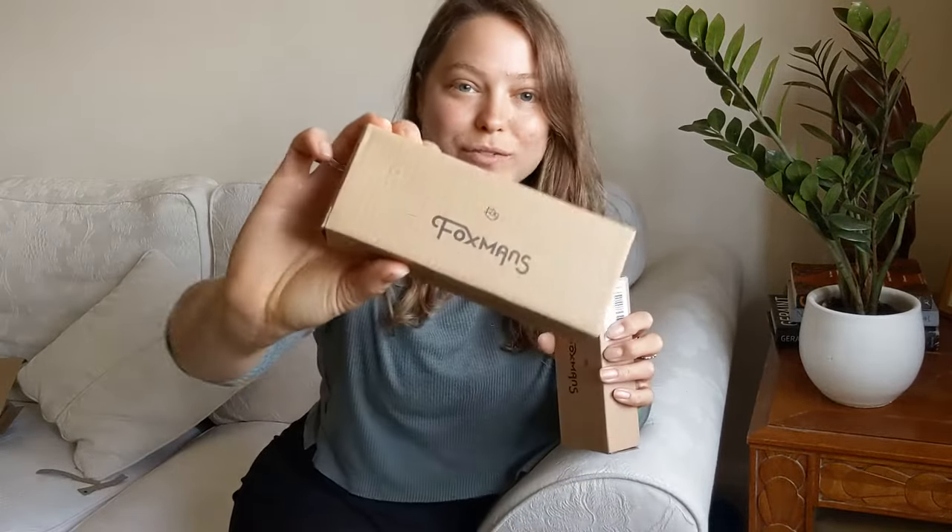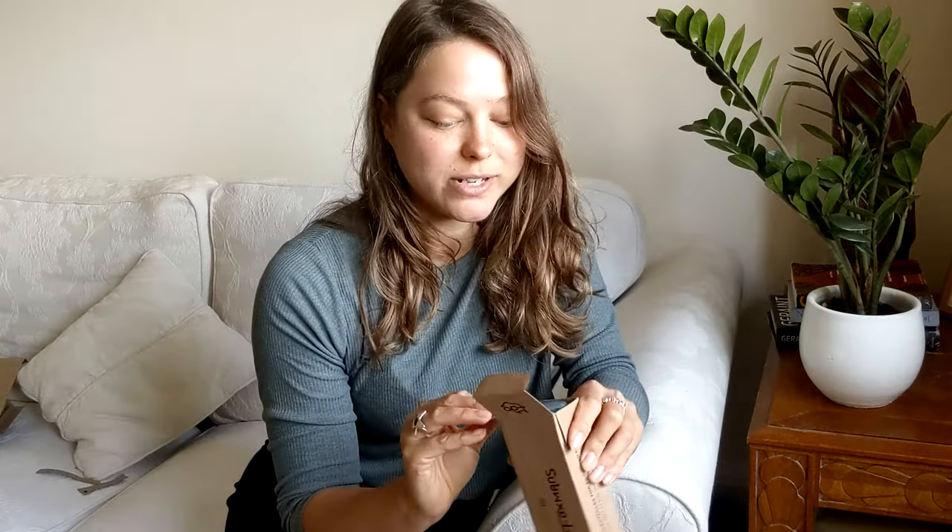Hello, I'm Amanda and I am going to be reviewing the Foxman Frames blue light glasses. They've kindly sent me two of the frames to try. A lot of us are spending more time on our screens, so it's really important to be protecting our eyeballs.